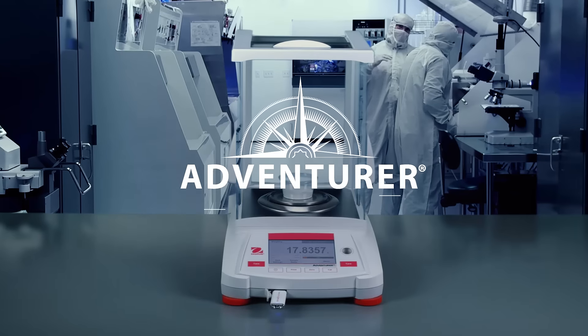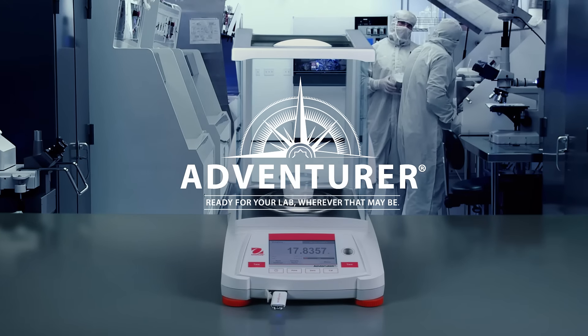The all-new Adventurer, ready for your lab, wherever that may be.